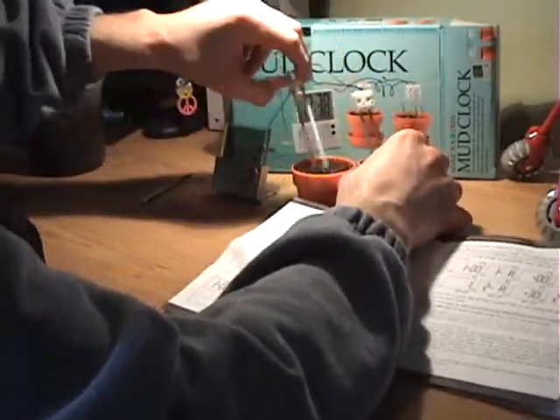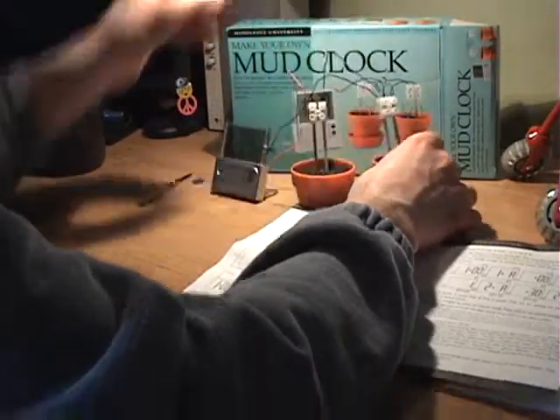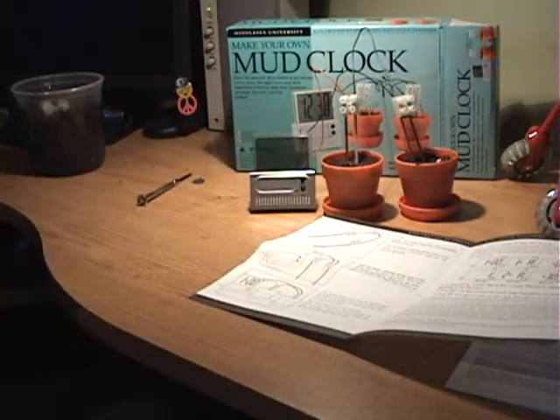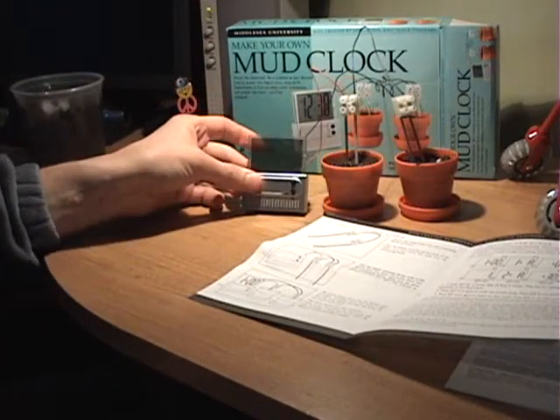Put one probe in one, put the other probe in the other one, and we should see something exciting happening. Check it out! There it is. Now you just have to set your clock.